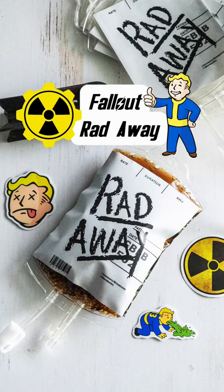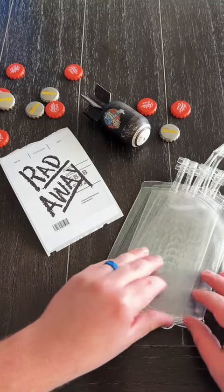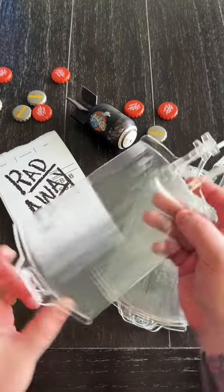Today we're going to be making Fallout Radaway. These are one of the funnest and easiest DIYs you can make for a Fallout party, and you only need a few supplies.